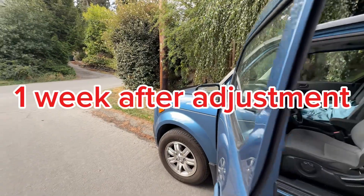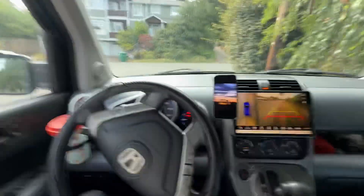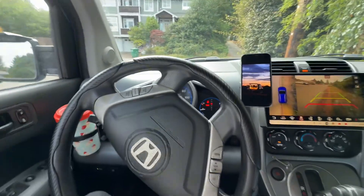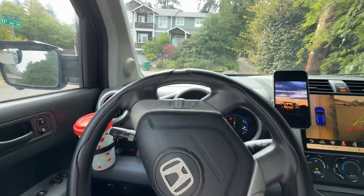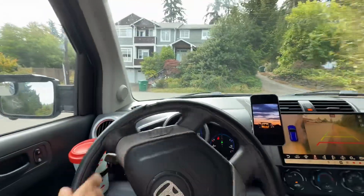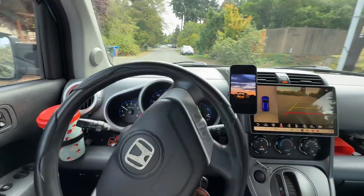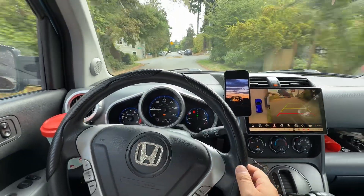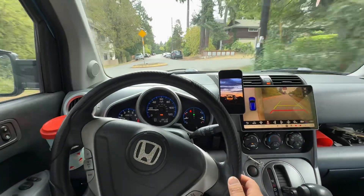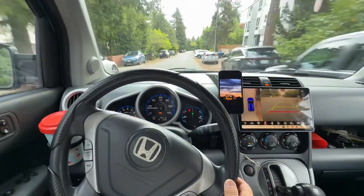All right, we can totally hear the engine is much more louder than before. Now let's take a test drive. So overall it feels more responsive, the gearshift is faster, and you can definitely hear the engine from the cabin.